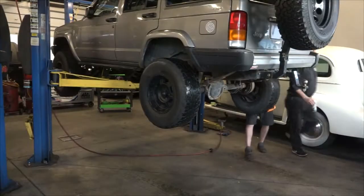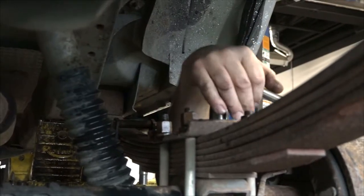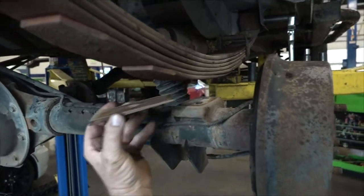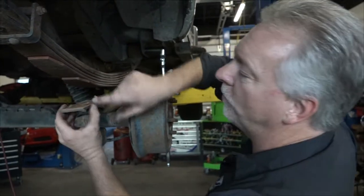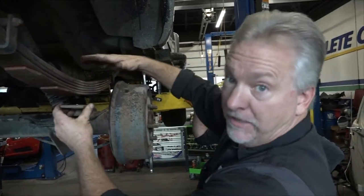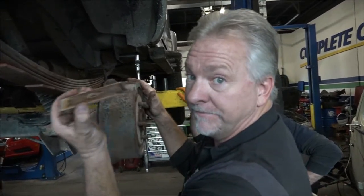Let's pull this inside and I'm going to show you what it takes to pull the leaf springs off of this Jeep. Step number one: let's get the wheels off. Then we can loosen all of the U-bolts and the shackled mounting bolts. This is a pinion angle shim. It sits in the axle with the big end at the back to put the pinion up to correct the angle, since this has a bit of a lift kit to it. It must go back to keep that pinion angle.